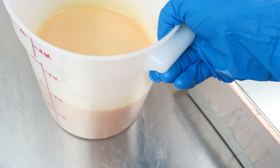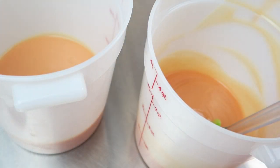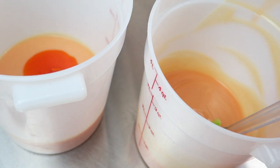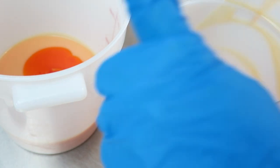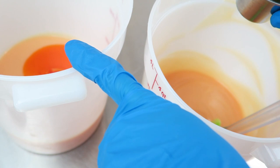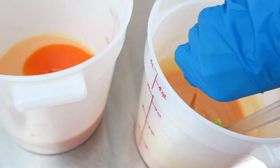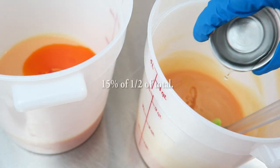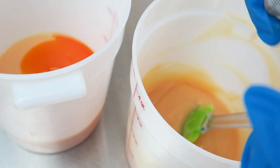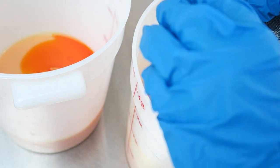Now I'm going to split my batch in half. I'm going to go ahead and add the extra olive oil that I kept out at the beginning — which is 15% of half of the total — to color with annatto. And then just 15% of the total because it was easier to add it right now. I'm also going to add a little bit of titanium dioxide.